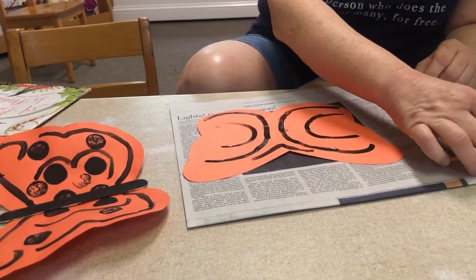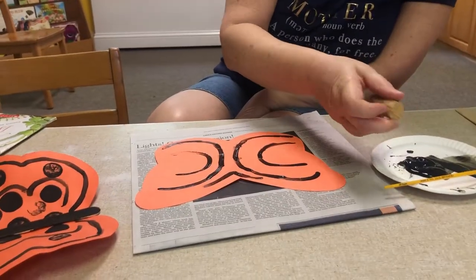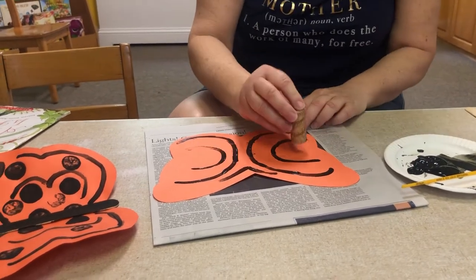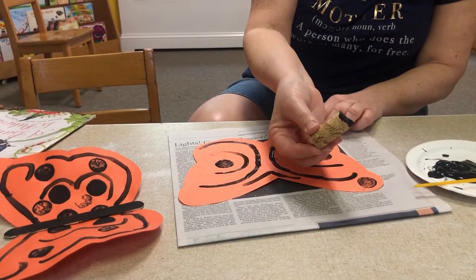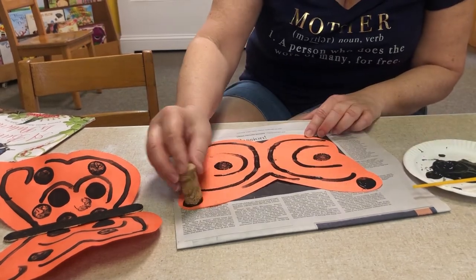Now I'm going to take the cork, dipping it into the paint, and now I'm going to make circles. Dip it back in. Whatever you would like — a circle. And if it's not dark enough, just put it back into the paint. See?